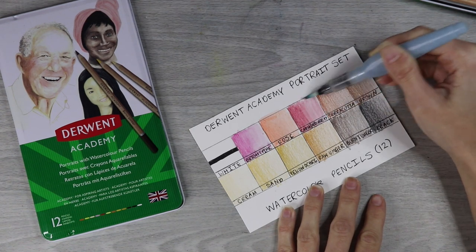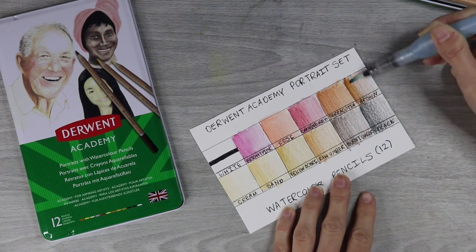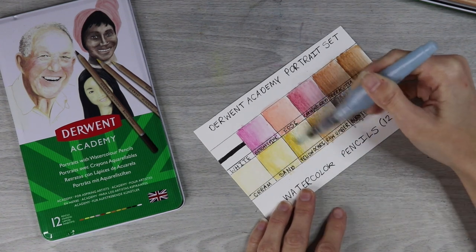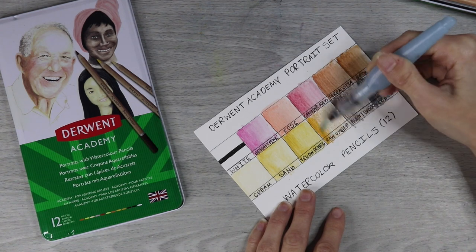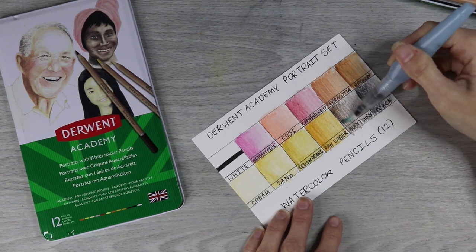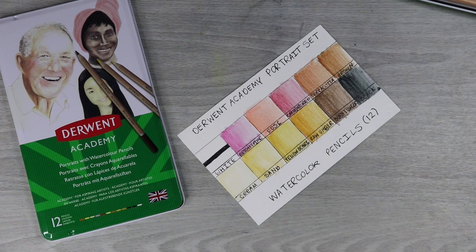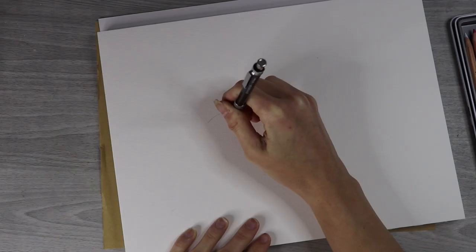And then of course I have to activate it with water because these are watercolor pencils. They're a little bit patchy — they are student grade pencils — but they're pretty good anyways and at least they're quite pigmented. I'm not sure what my favorite color is in this set but I really do like the raw umber and the carmine red.